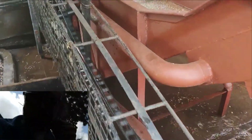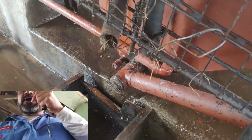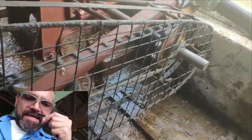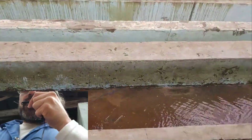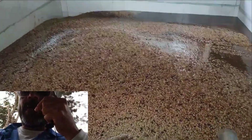If you look over there, at the bottom you can see there is a pipe that takes the coffee up, and then puts it into this PVC pipe.